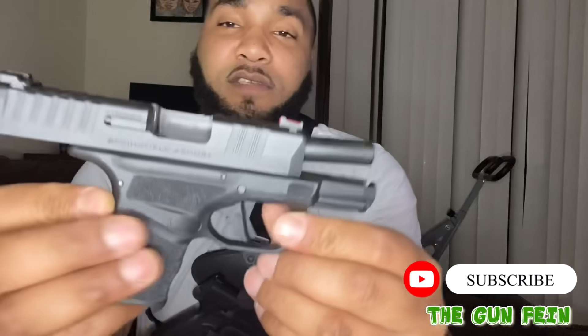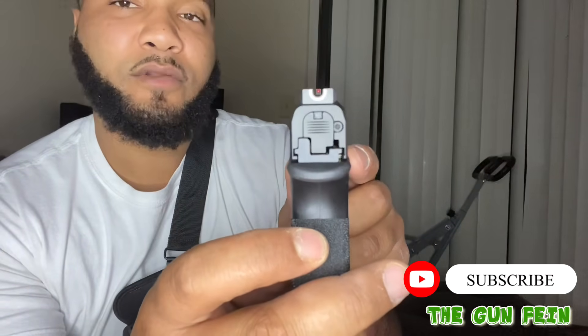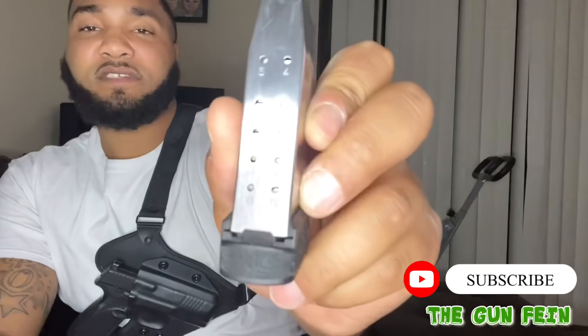I believe all your magazines should be loaded personally. Sometimes I go shoot a specific firearm and come back from the range and I might not feel like loading the magazines that day, but I make sure to get it all done eventually. We got the Hellcat — got the U-sights on it. I have not done a review on this yet, but I need to. I love this gun; it's a really good sub-compact gun. Holds 13 in the magazine.